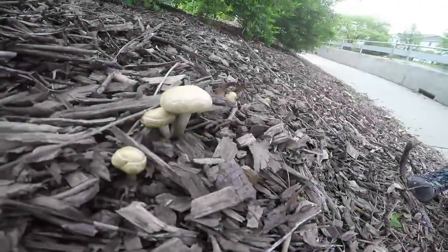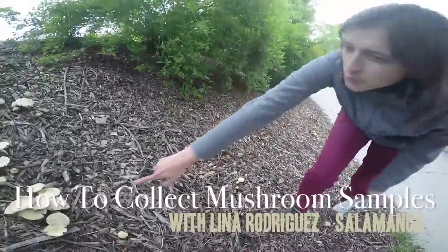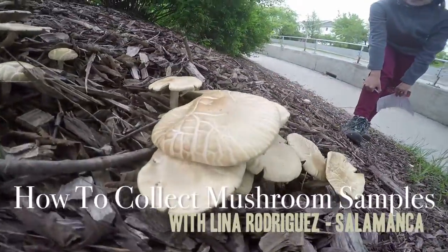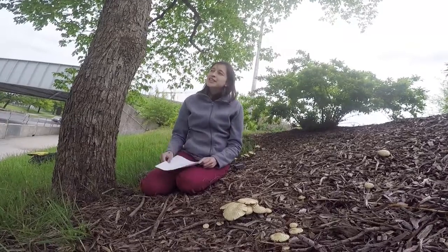Hi, my name is Lina Rodriguez Salamanca. I'm an extension plant pathologist with the plant and insect diagnostic clinic, and in the clinic we identify mushrooms. Today I'm going to show you how to use our mushroom identification form and how to collect a sample.